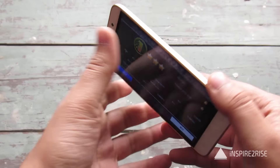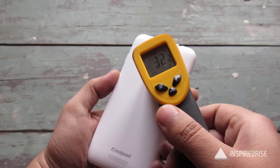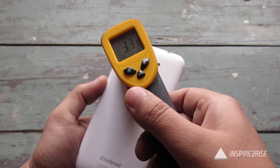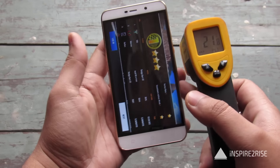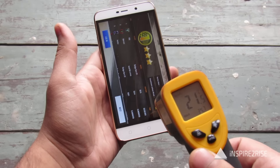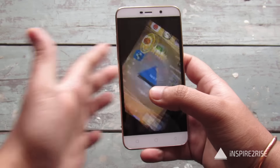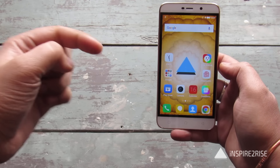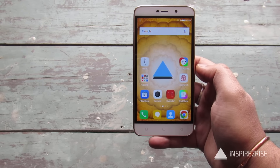We have been playing this game for around 20 minutes. Final temperature readings: 32 degrees, 34, 34.4, 33 — somehow they have managed to keep the heating under check. The smartphone didn't heat up at all; 35 degrees Celsius maximum is very normal for a smartphone these days. So guys, this was all for the gaming review. If you like this video, don't forget to hit the thumbs up and subscribe to our channel. This is Ayat Tanajja from InspireToRise.com, signing off — stay inspired to rise.